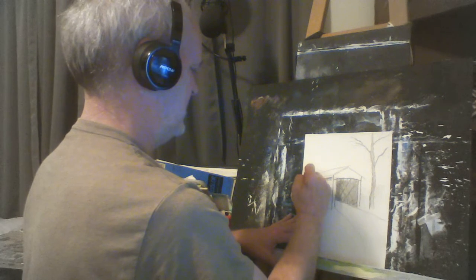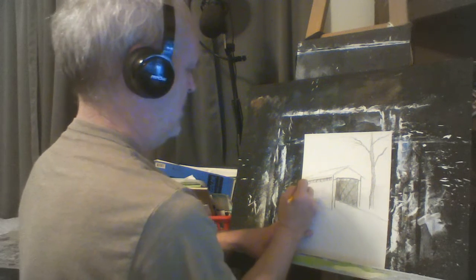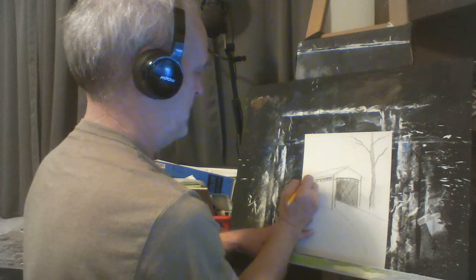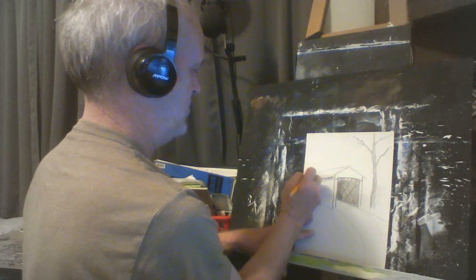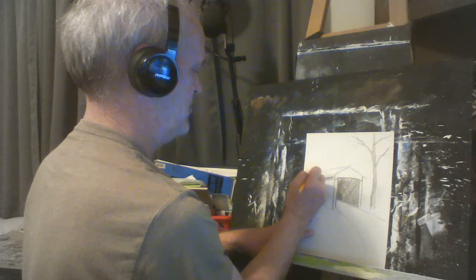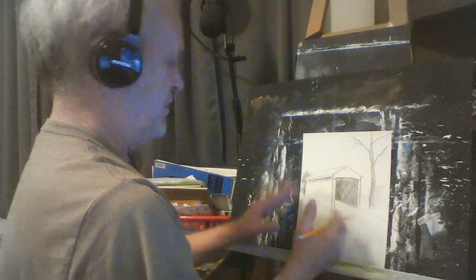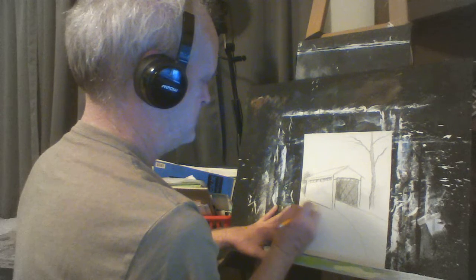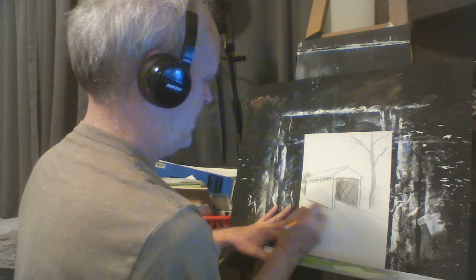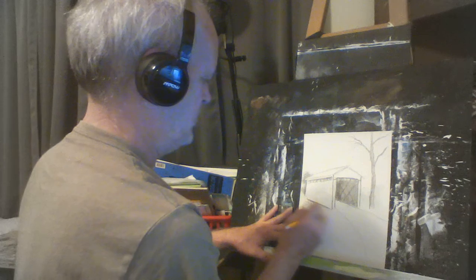Instead of doing a lot of detail to the bridge itself, we're going to do some detail work back behind it — put some darkness back behind it just to give the feeling that there's a lot back there. We're just going to make it look like there might be a tree or two back here. The beauty of this is most of the picture in itself is going to actually be negative space.